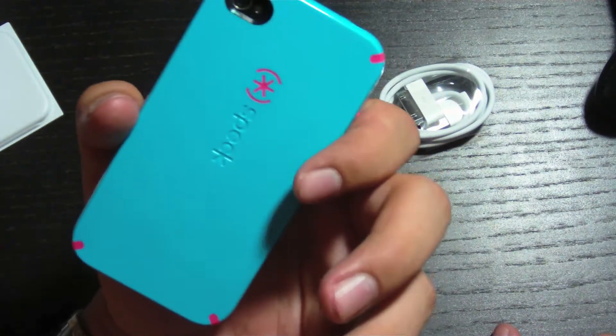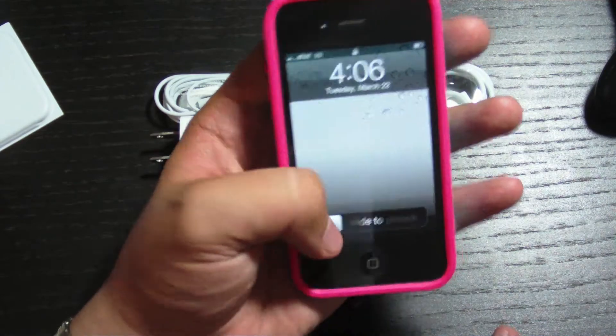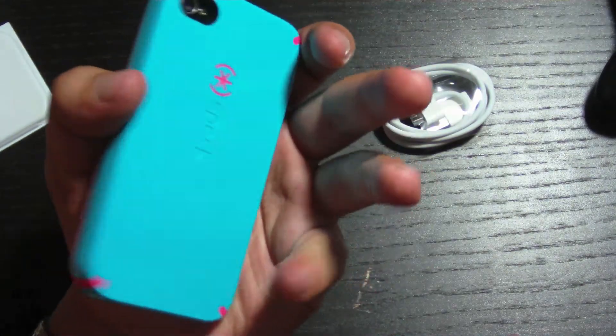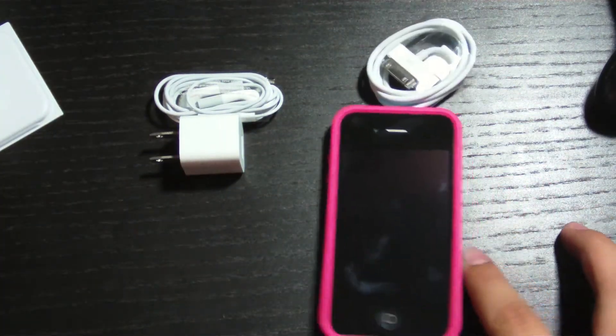It's got a full front and the whole back is covered. That's pretty much it — brand new iPhone 4. FaceTime and everything built in. So, that was the unboxing of the iPhone 4.